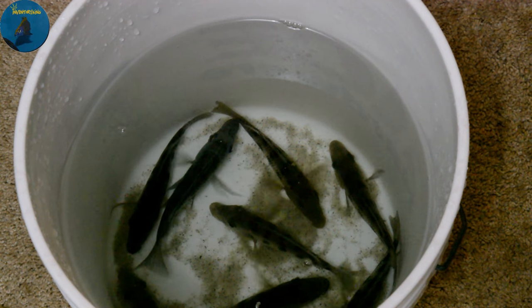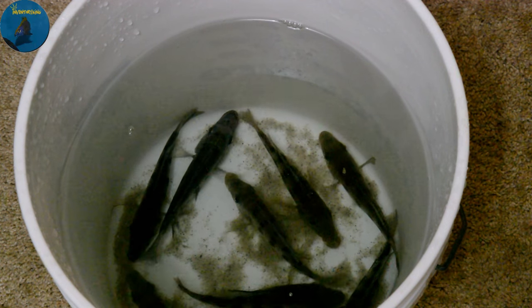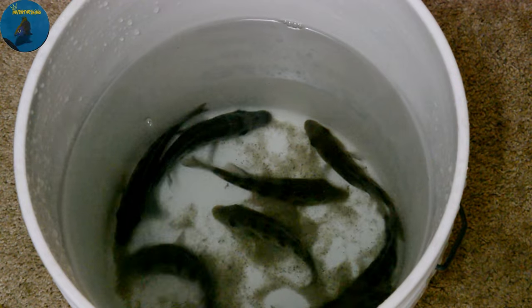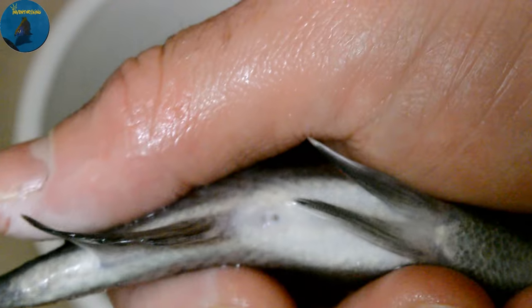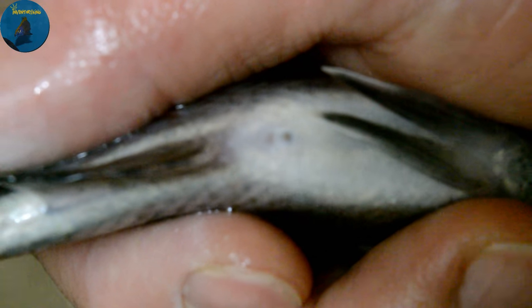I'm going to vent a few of them so that you can see what the vent looks like on a male and a female. See those two holes right there — see how they're the same size? That indicates that this is a male rostratus.